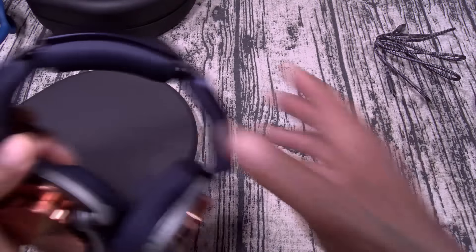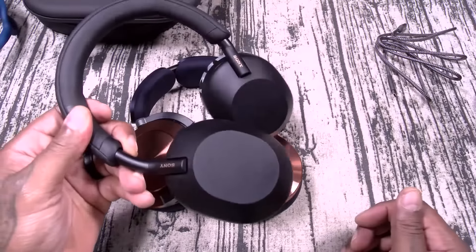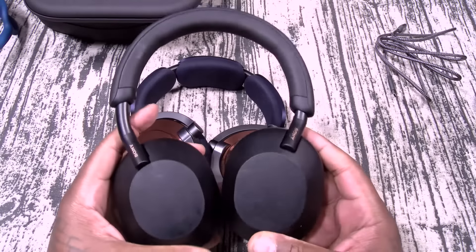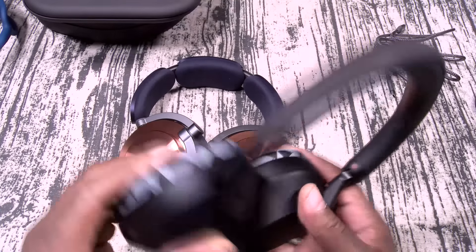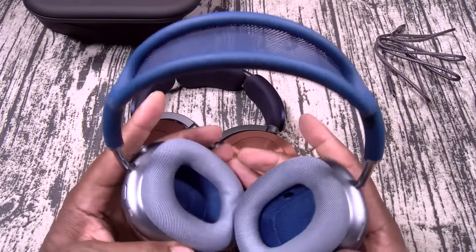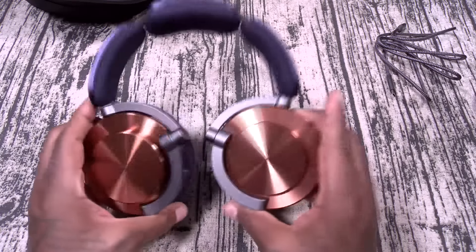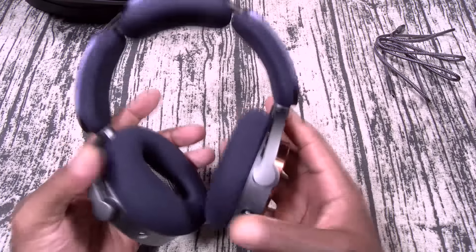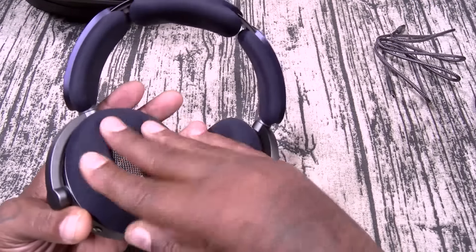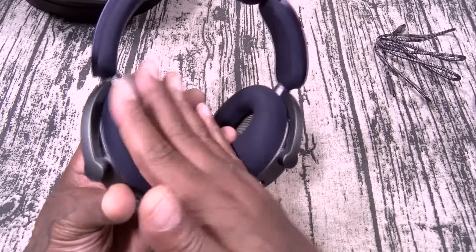Now again, 451 grams — do not buy these thinking you're getting something like the Sonys or the Sennheisers. Those are super lightweight, the kind of headphones you could wear all day with no head fatigue because they're so lightweight. These are more of a premium feel. I would compare these to something like the AirPod Max — I think those are like 350 or 360 grams. But still, 450 grams — these are the heaviest. Even without putting them on my head they feel super heavy. The ear cups are super soft, feels like microfiber.